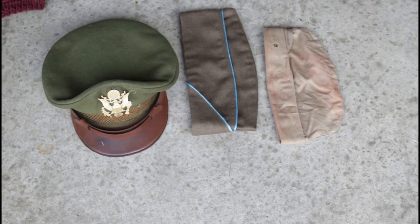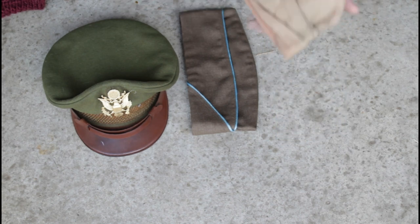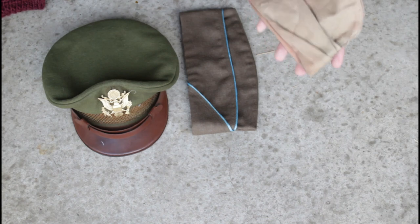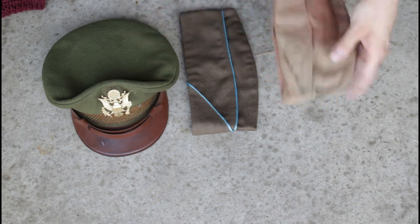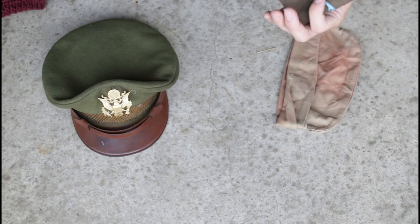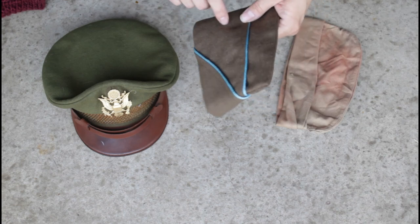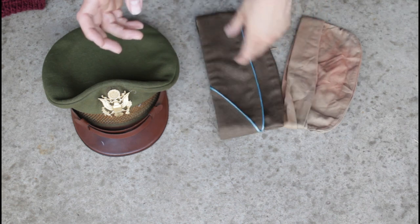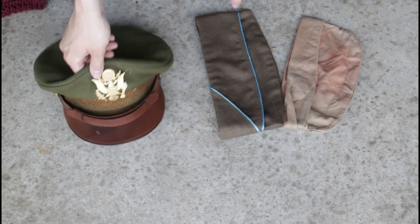We'll start with our headwear. We just have an overseas cap — this is just a khaki version, we have three of these. We have one with blue infantry piping — it's an olive drab overseas cap that goes with a couple of dress uniforms we have. I sold one to WWM Productions, so go give them a like and subscribe. They're going to come out with some nice films and already have some pretty amazing ones out there.